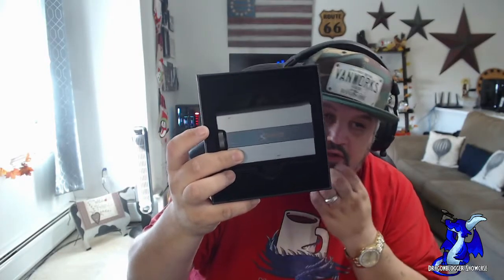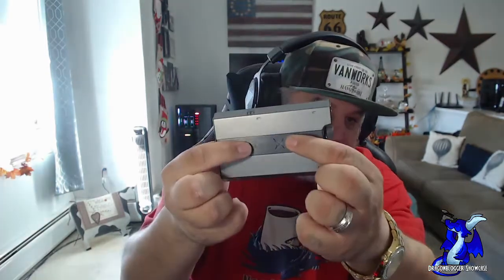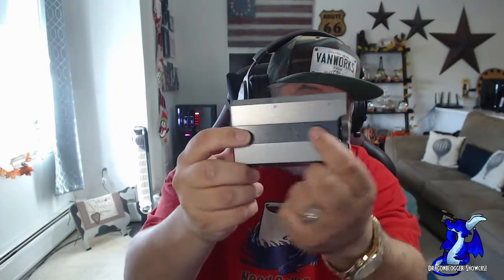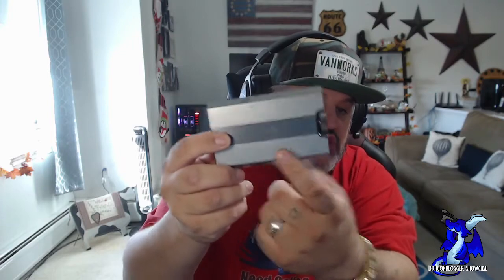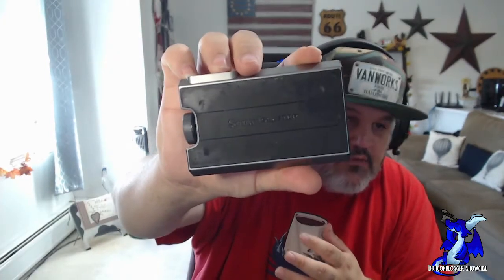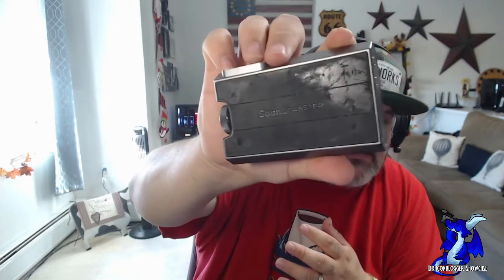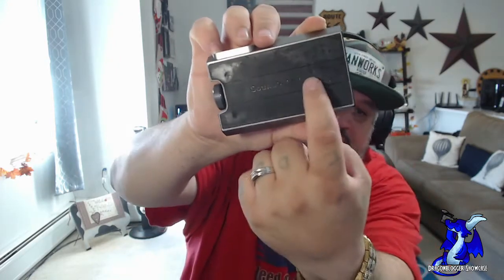They're always proud of their product — very tightly packed, very nice product. The BlasterX logo lights up and changes colors however you want. They have software for this, though it's currently disconnected. To show how much I've used this, if you look at the back, you can see how much rubbing it's done on my desk.